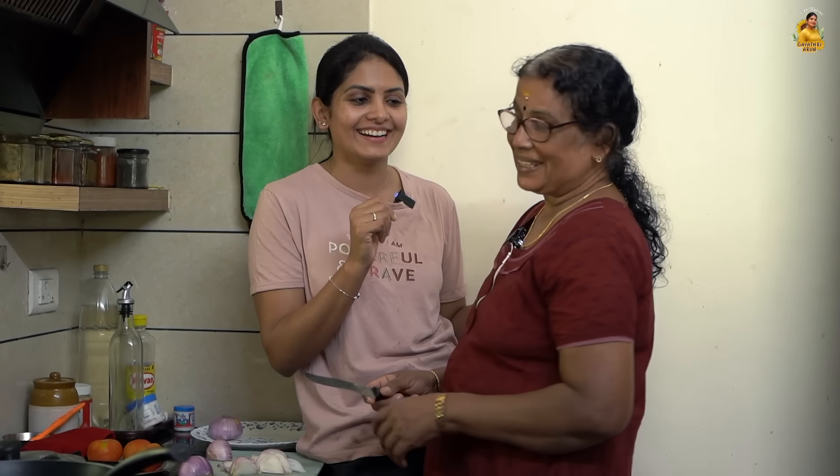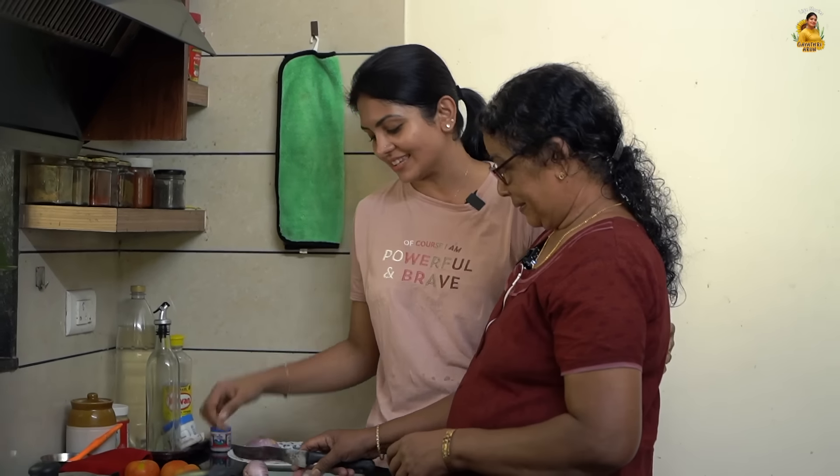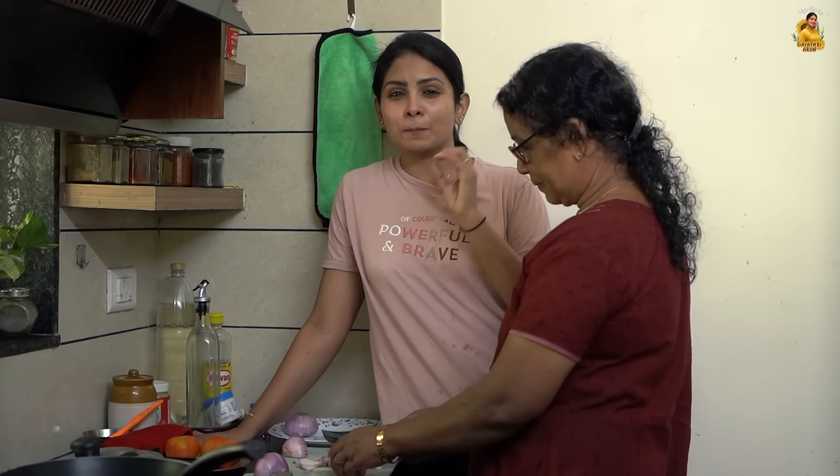Paneer. Paneer butter masala. It is very easy to make.